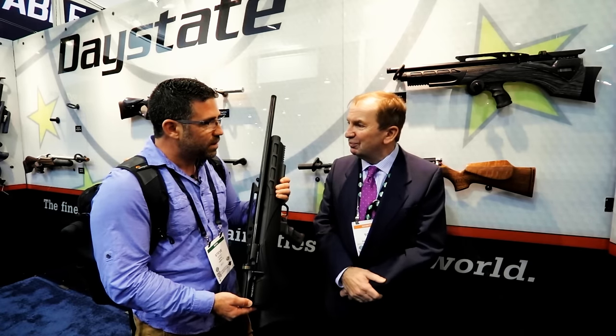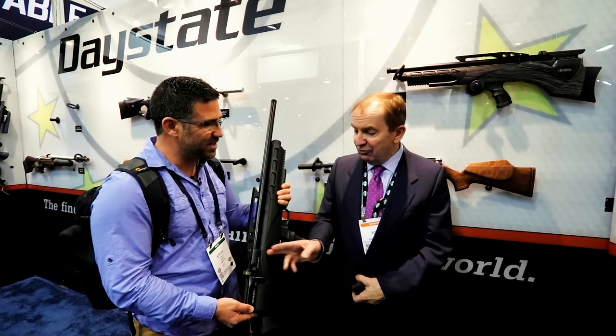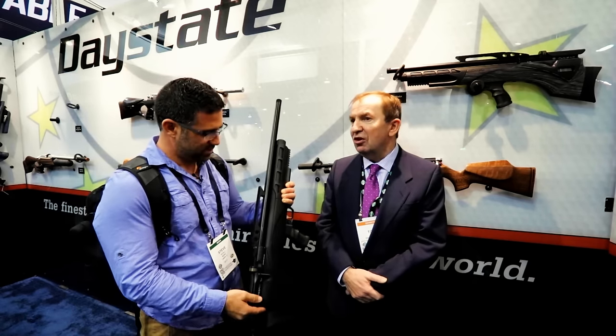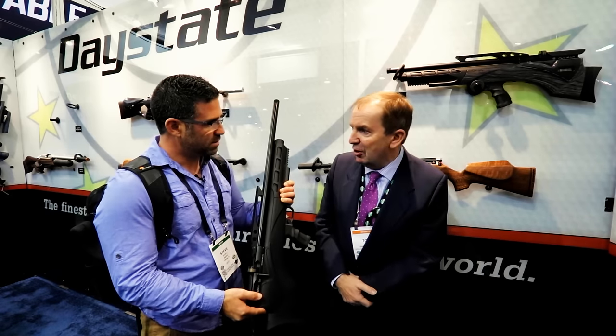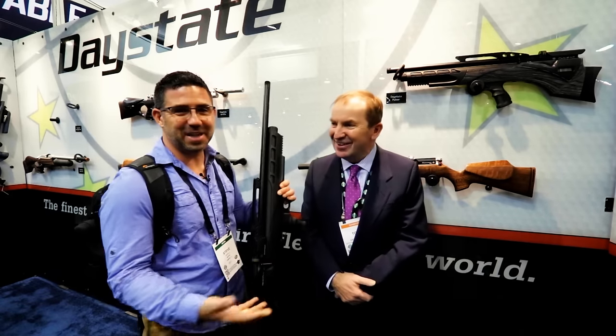Shot count? It's about 80 foot-pounds of energy and it'll do 18 shots. 18 shots at 80 foot-pounds of energy. It's a five-shot magazine. The power is absolutely flat — your 18th shot is going to go through the same hole as your first shot. That's amazing.